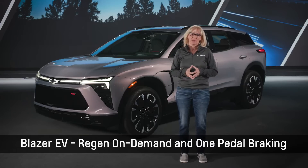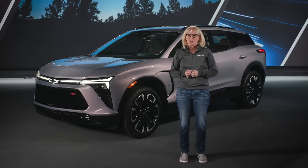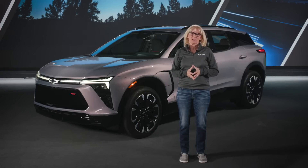A couple of key features on your Blazer EV will help with driving more efficiently: Regen on Demand and one-pedal driving. If you're not familiar with driving an EV, the vehicle will drive very much like a gas-powered vehicle normally. But these advanced EV modes can be a lot of fun and be more efficient for an EV enthusiast.